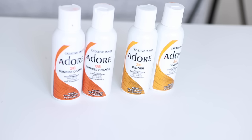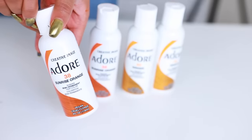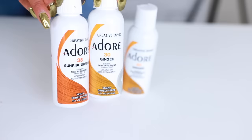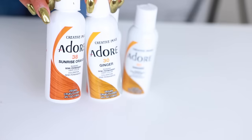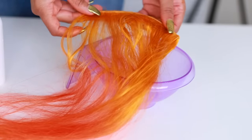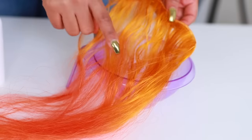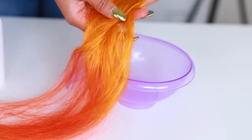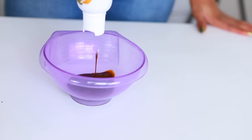The colors I'm using today are the Sunrise Orange and the Ginger, and these are semi-permanent hair colors from Adore. I really love their products. I'm going to be mixing these two together — I'm using two of each. I actually did a test on a strand of hair, just a weft, to see how the color would come out. I really like the result, so I'm just going to apply this into a mixing bowl.